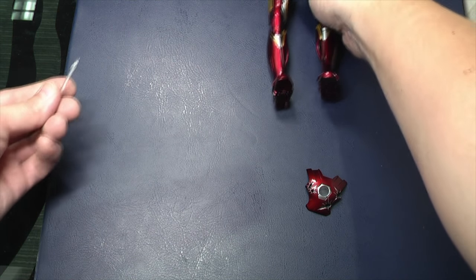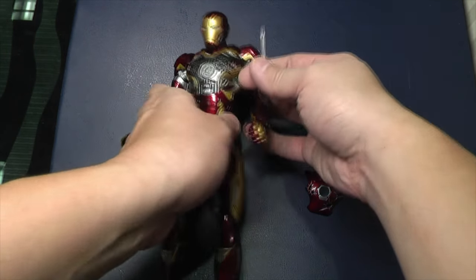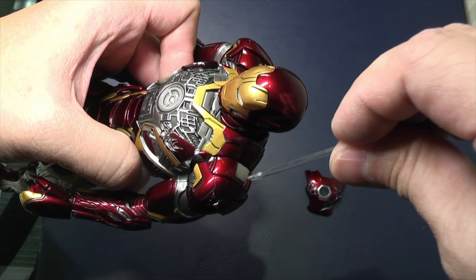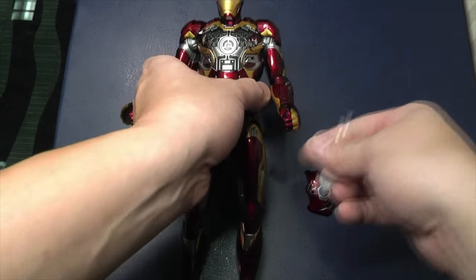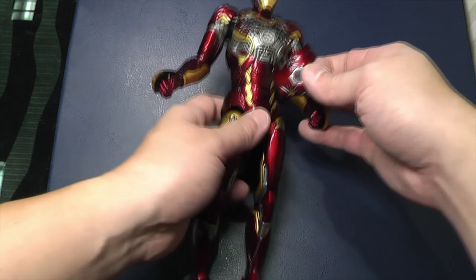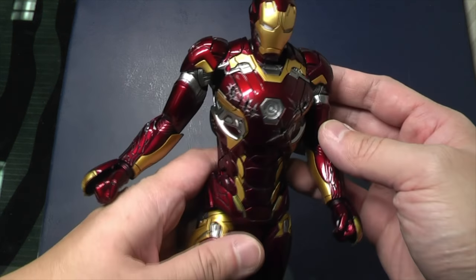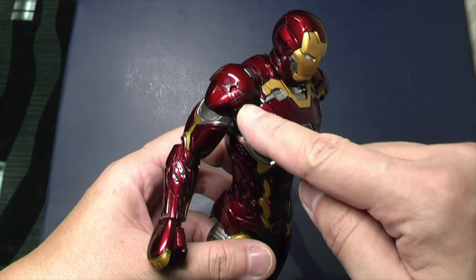Also — always use this tool, especially if you're changing up the shoulder pad section. What I found to be the easiest way is to find that little gap here, push this in, and ease out the shoulder pad. Because it's on a spring, you don't want that getting damaged by using excessive force in the wrong place. So this is how the final look of a battle damaged Mark 45 is with the King Arts version — the shoulder pads changed.